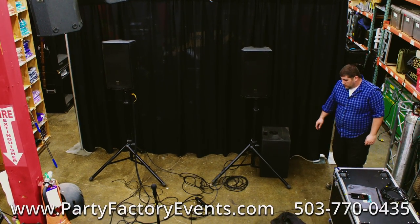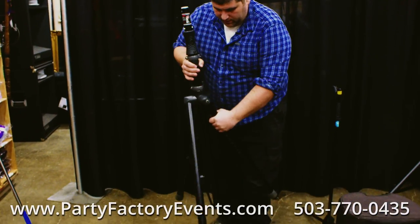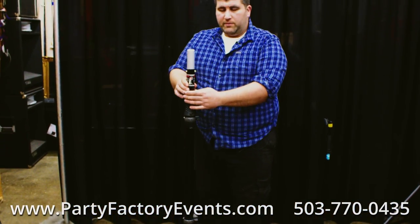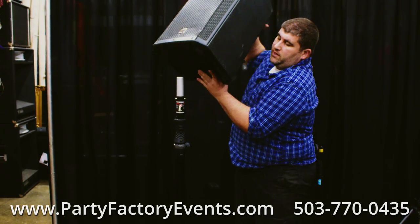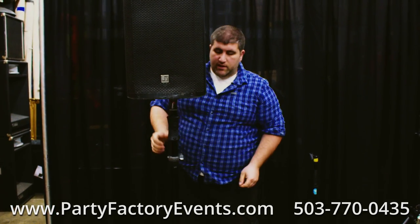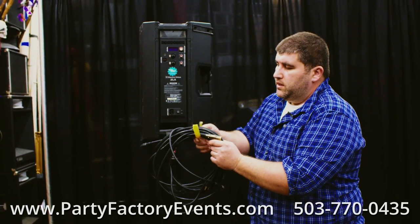That's the whole sound system. To set up the tripod, split the bottom, making the bars level with the floor, then bring up the adapter piece. Leave this tight. Take one of your speakers and put the pole into the base of the speaker.